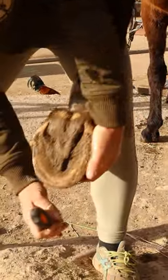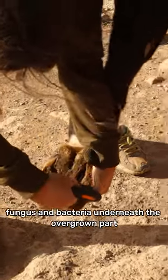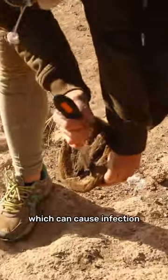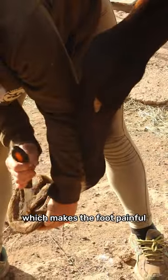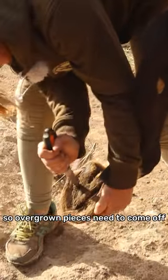Here the frog has got a bit overgrown. It means it can harbour fungus and bacteria underneath the overgrown part, which can cause infection, which makes the foot painful and makes it hard for them to walk. So overgrown pieces need to come off.